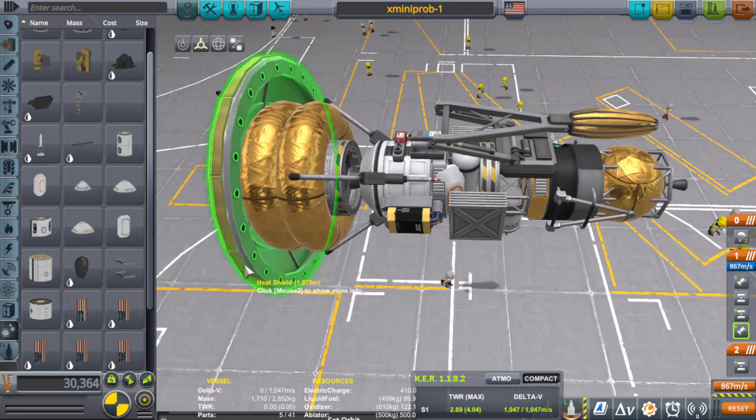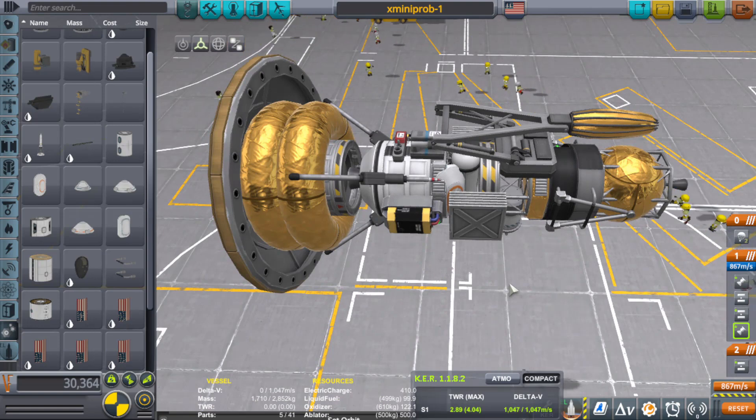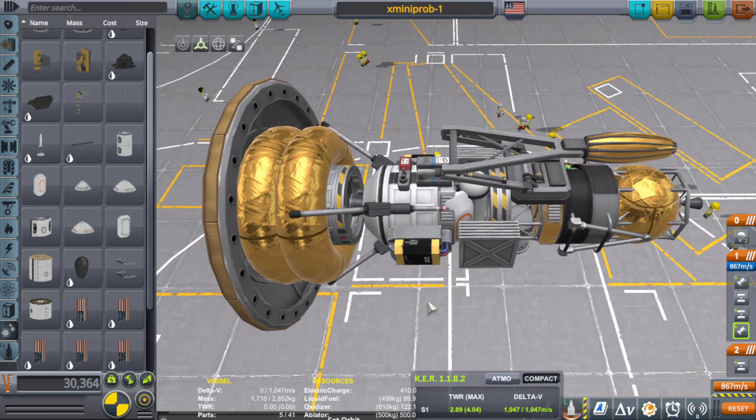Considering we have a heat shield, I'm thinking... actually I'm thinking Eve, to be honest. Maybe Jool, but I'm thinking Eve.